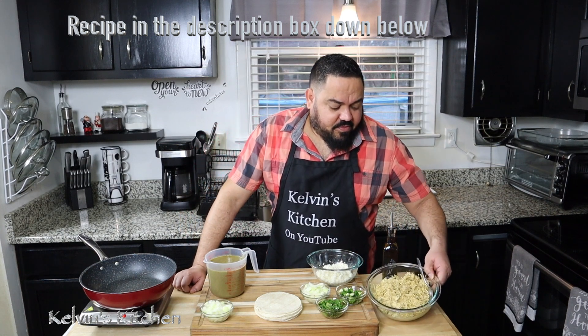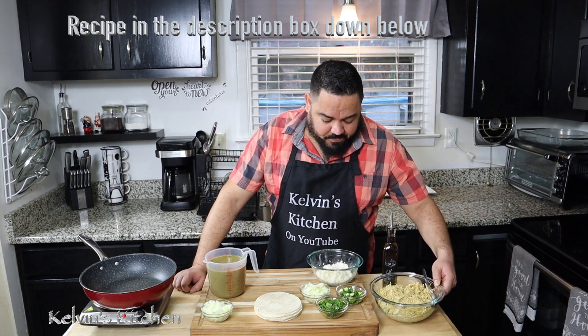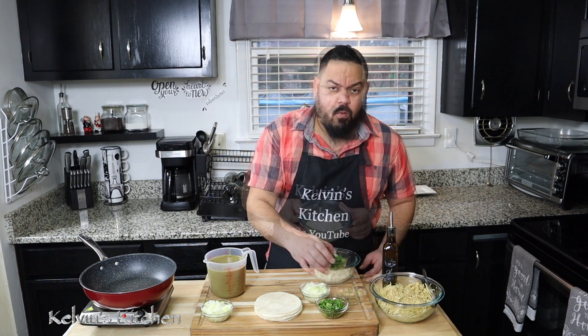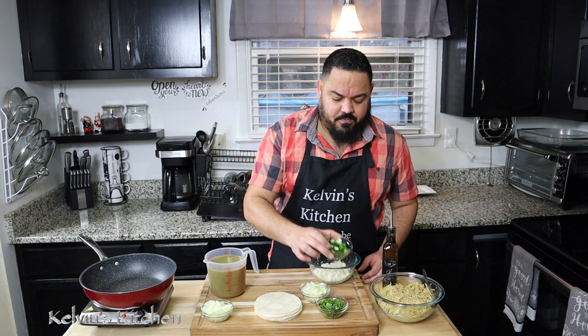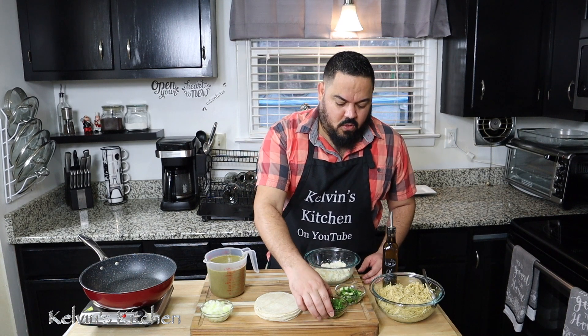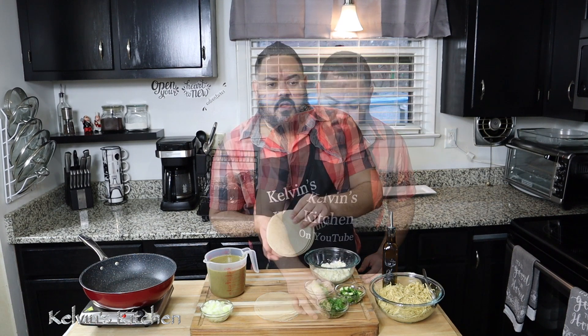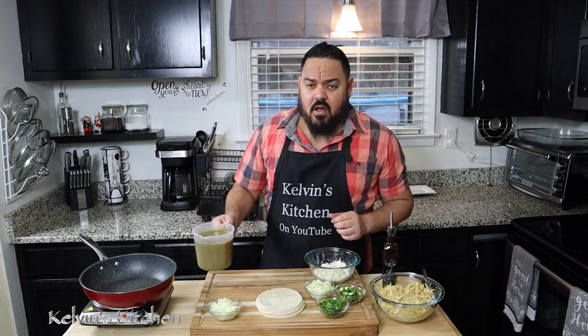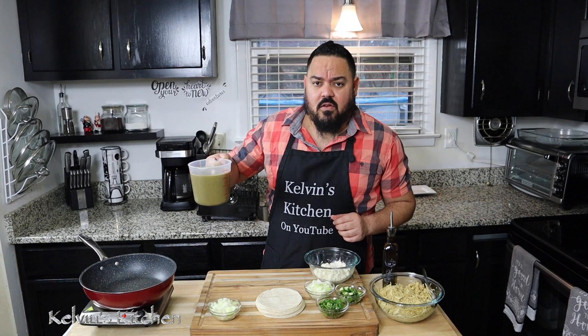I am using some leftover chicken breast, one cup of queso fresco, one jalapeno pepper, some cilantro, nine white corn tortillas, and four cups of green enchilada sauce.